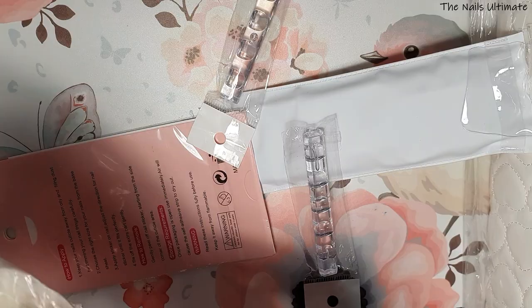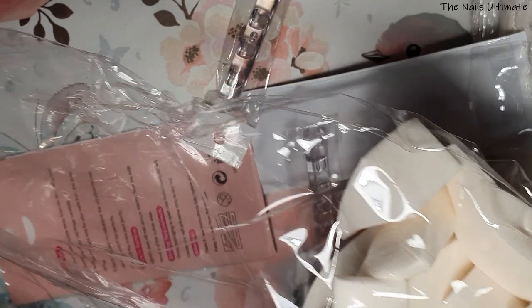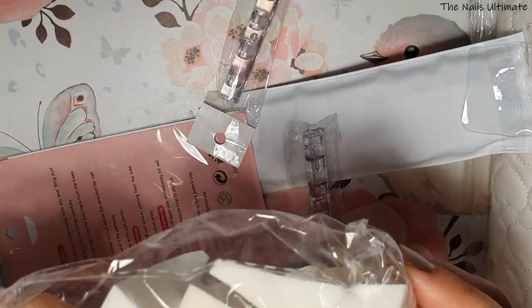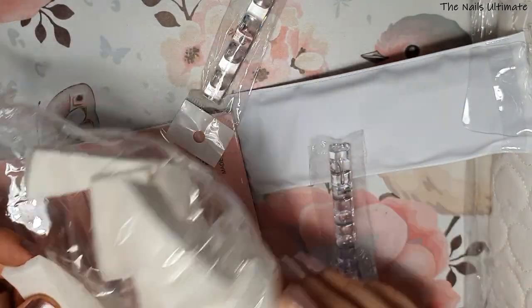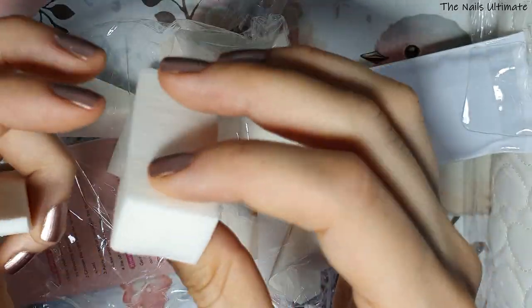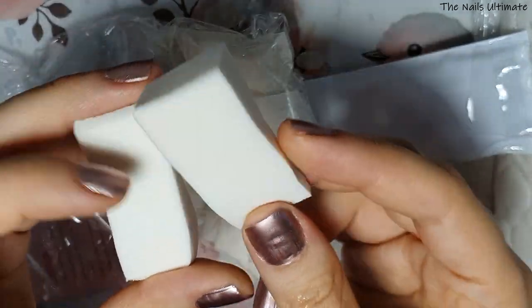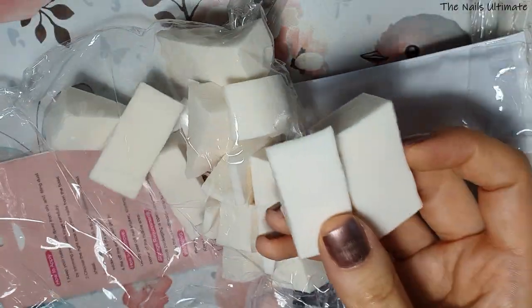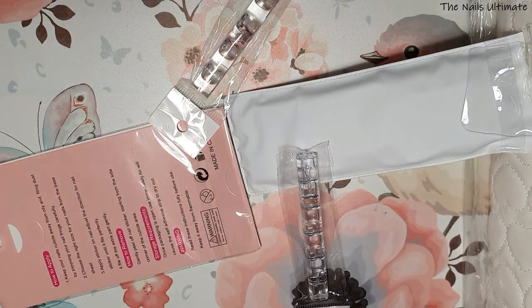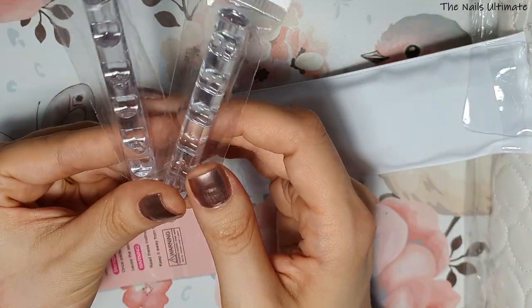I got this pack of makeup sponges because when I'm doing some designs I like to use a sponge to blend. This was a great deal — 49 cents. I think there are 15 of them. I use them for nail art, blending, and other techniques. I was running low so I needed more.